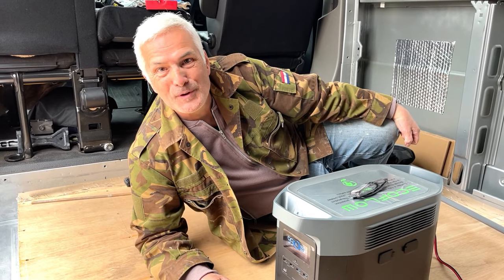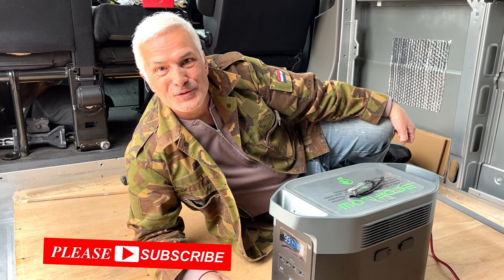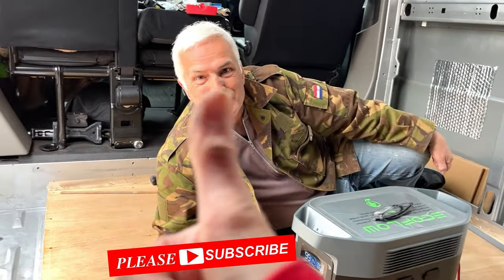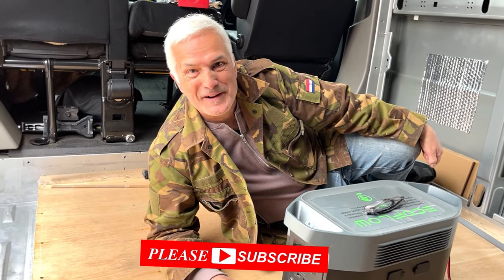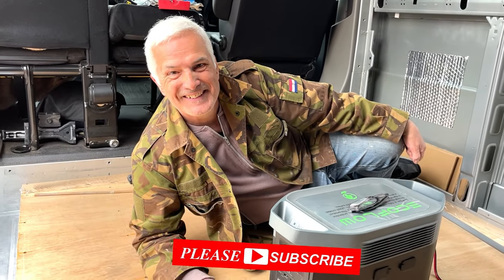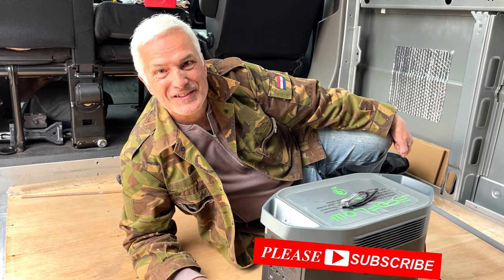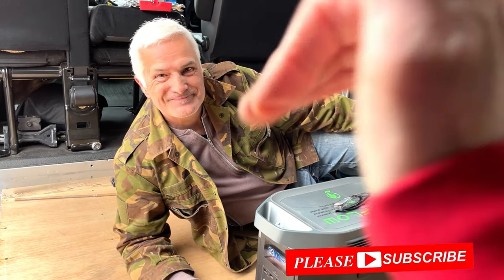That's my lot for now. Thank you from me and Brenda for watching - please give us a thumbs up. There's a big mucky thumb from Brenda! If you subscribe as well that would be brilliant. We'll catch you next time - bye bye!